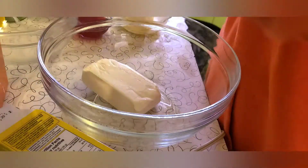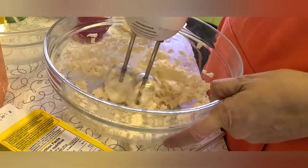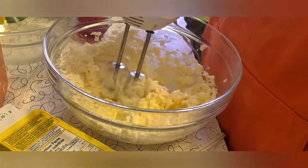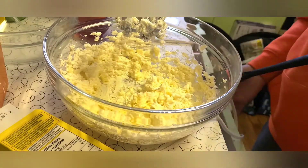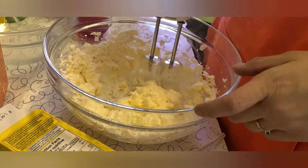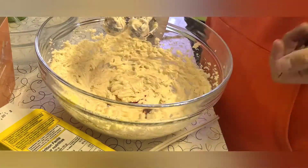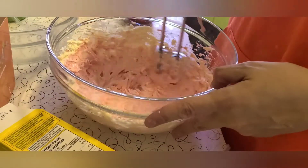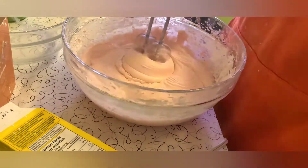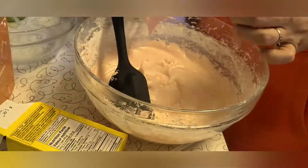While that bakes, we are going to make our cream cheese buttercream frosting. We are going to start with 8 ounces or one block of cream cheese and beat until smooth, then add 1 cup softened unsalted butter, 3 drops red food coloring, and 3 cups powdered sugar, and beat until nice and fluffy and stiff and easily pipeable.